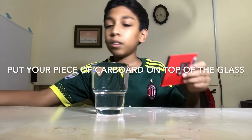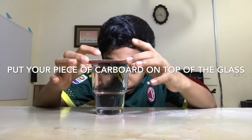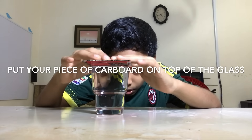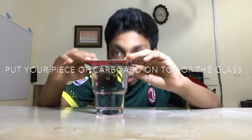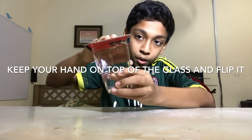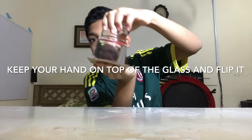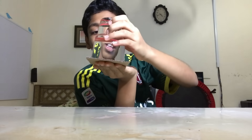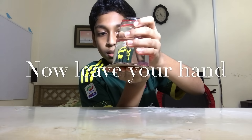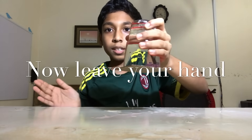Fill it up to the top until it can't go any higher. Now that will be enough. Put a piece of cardboard on top of it, align it with the water. Now keep your hand like that and flip it over. Now you can see the water is not going anywhere.